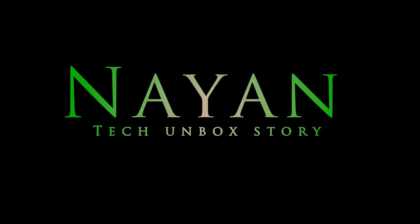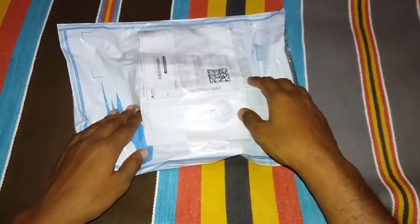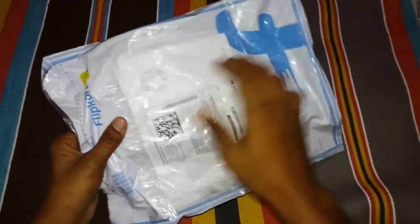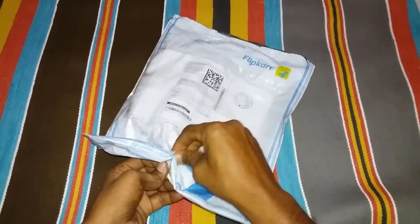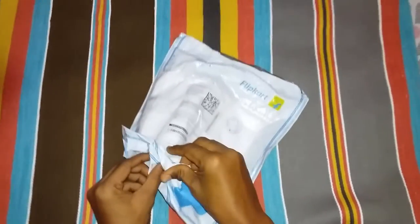But you don't know what it is — so what are we going to unpack? Oh yeah, it is a handkerchief! Yes, a very rare unboxing — cool thing. The packing, as you can see, is from Flipkart. I'll just open it without any knife.